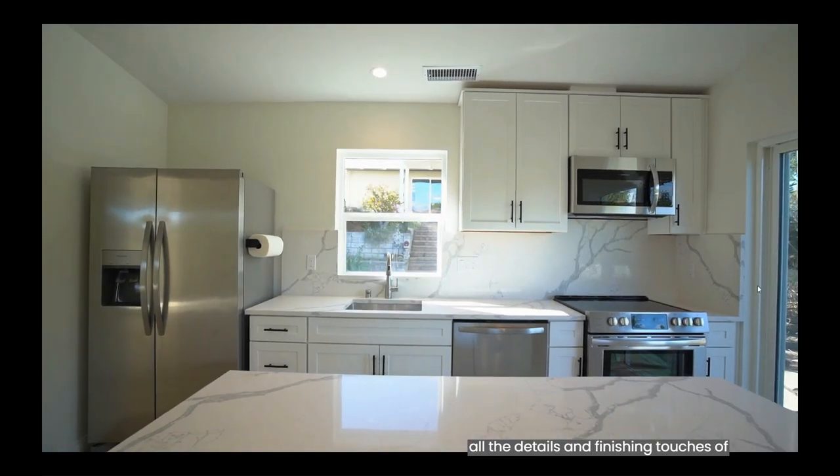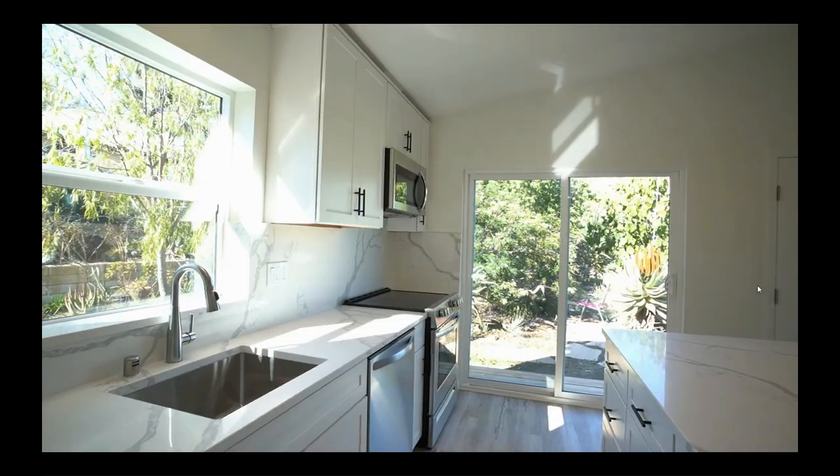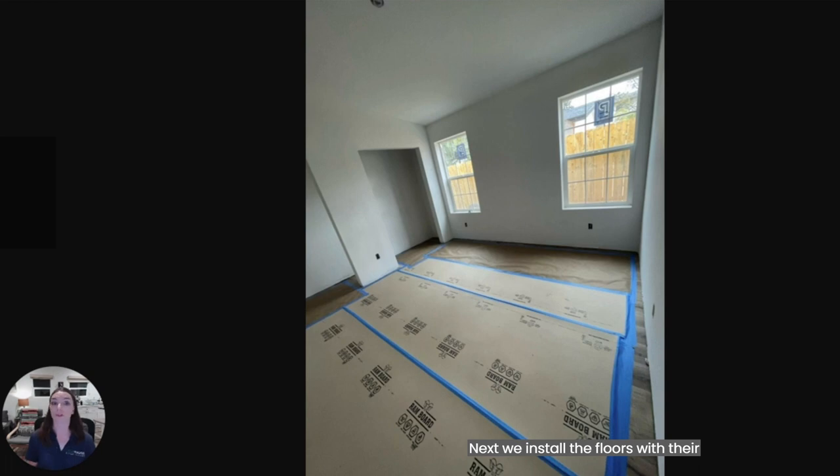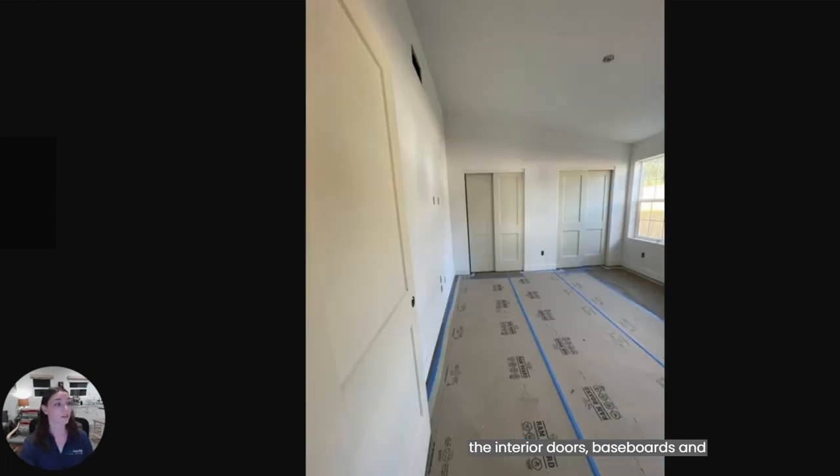Hi, I'm Danielle, the project manager for the finished phase of construction. I work with our finish superintendent to manage all the details and finishing touches of your ADU. The first step in the finished phase is to prime the walls and paint the ceilings. The walls will get their finished coats with your selected color towards the very end of the project — we do this to help reduce the amount of paint touch-ups needed. Next, we install the floors with their protective covering, followed shortly by the interior doors, baseboards, and door casing.